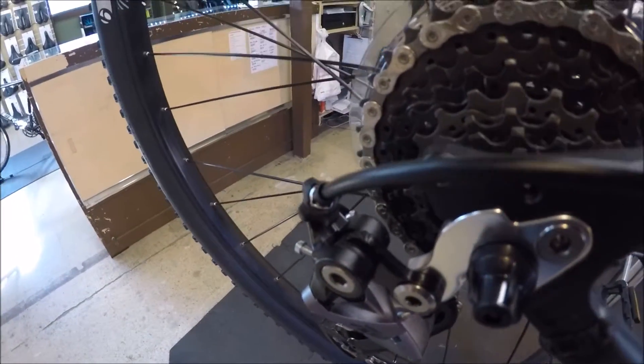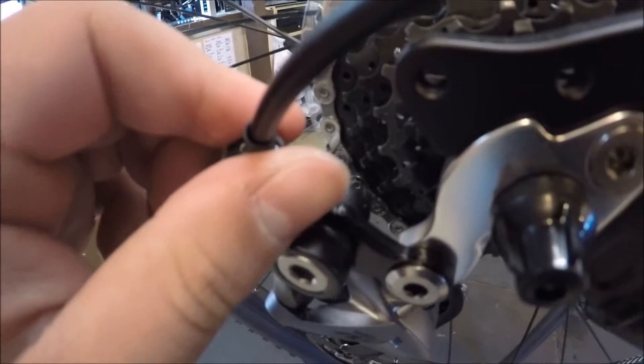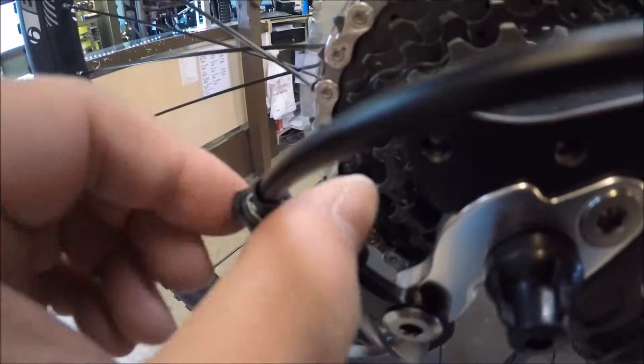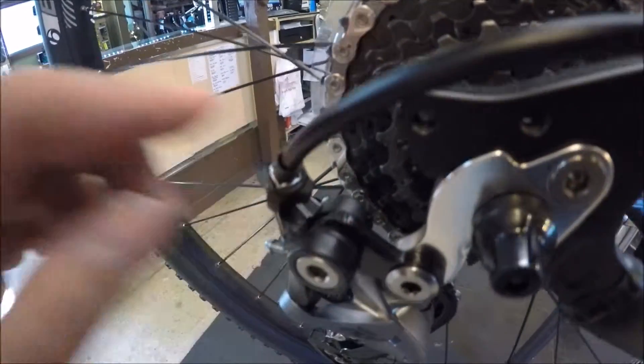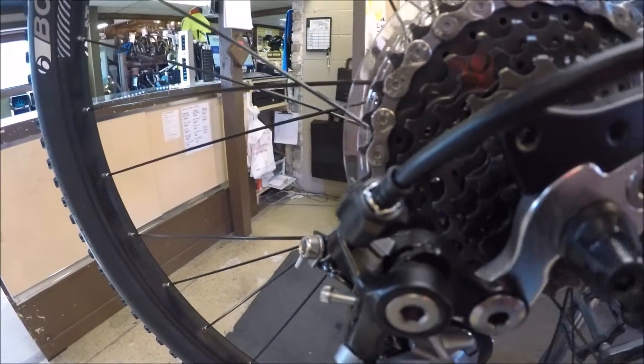So now that we understand how cable shift systems work, the explanation for barrel adjusters is really easy. All you need to do is spin the barrel adjuster counterclockwise to add tension to the cable and clockwise to release tension on the cable. You only need to go one or two clicks at a time because the barrel adjusters are meant for fine-tuning the cable tension.